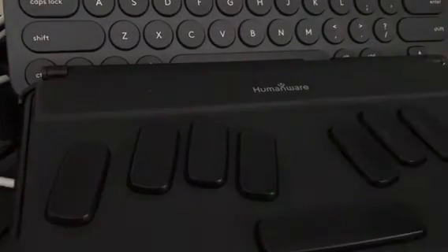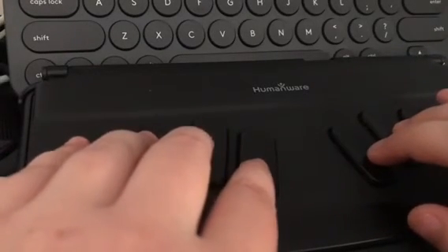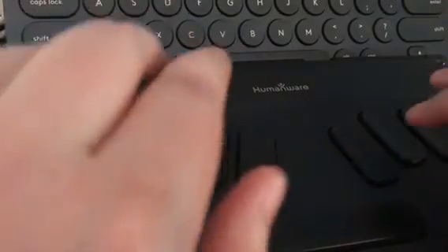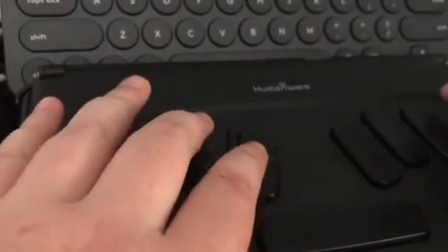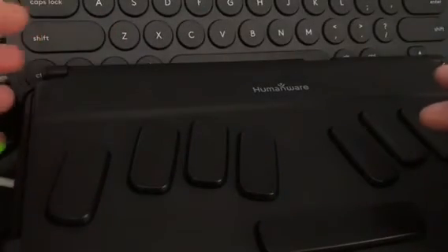I'm going to press Enter with Q to go to the quick menu, and then press B to go to Bluetooth. Yep, Bluetooth - here we go. I'm going to press Enter.